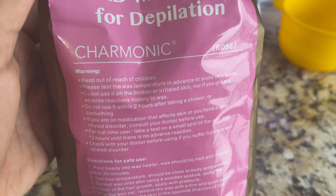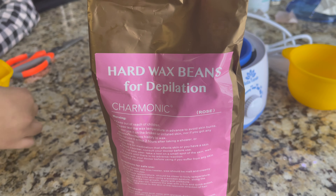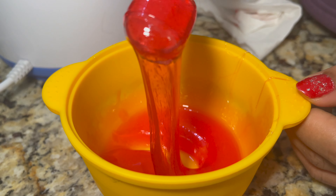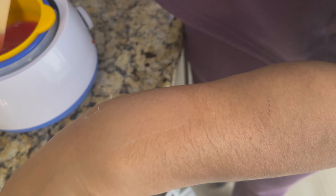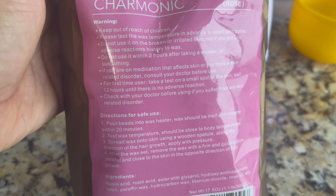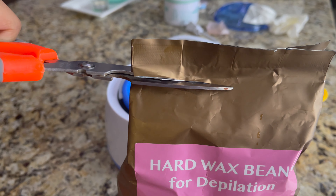Hey guys, welcome or welcome back! In today's video I am going to use a hard wax bean to remove unwanted body hair. This wax I got from Amazon, and in this video I'm going to share all the tips and tricks — how you can use a hard wax on your body, how to warm up this wax, and how to apply it. You can use this wax without any wax strips. Before you use this wax, you can read all the instructions. This is not a sponsored video. Now let's open this wax and see what's inside.